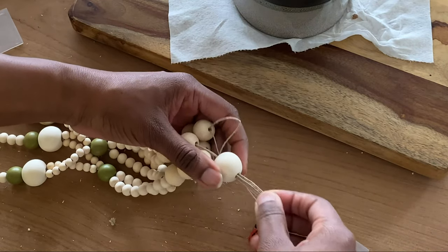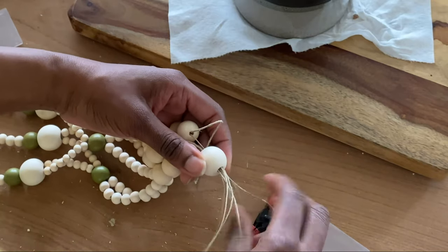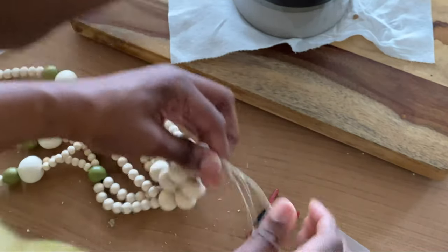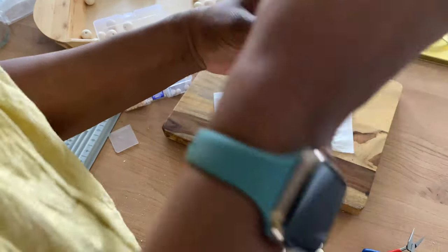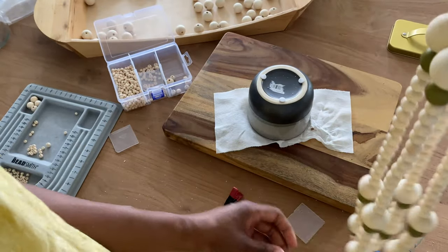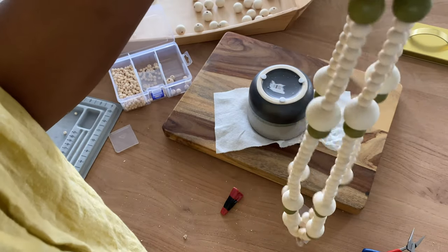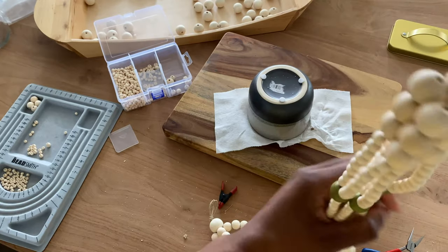Before I put a knot at the end, I'm going to just make sure everything is lined up and good to go. Sometimes the string end will get frayed, so that's why I was having a little bit of a hard time getting a couple of the pieces through. So that's it — I'm just pushing everything down before I add a knot to the end.